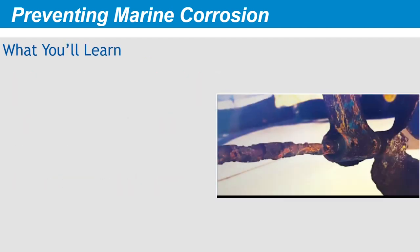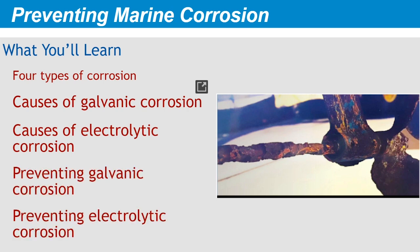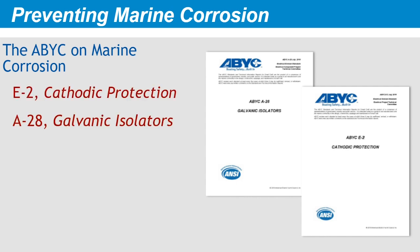In this course, Preventing Marine Corrosion, you'll learn the four types of marine corrosion, the causes of galvanic corrosion, the causes of electrolytic corrosion, techniques to prevent galvanic corrosion, and techniques to prevent electrolytic corrosion. The American Boat and Yacht Council dedicates two of its standards, namely E2, cathodic protection, and A28, galvanic isolators, to preventing marine corrosion. In this course, we'll define the terms galvanic, anodic, and cathodic as they relate to marine corrosion, and demonstrate how you can put them to work preventing corrosion on your boat. ABYC members can read the full text of those standards at www.abycinc.org.